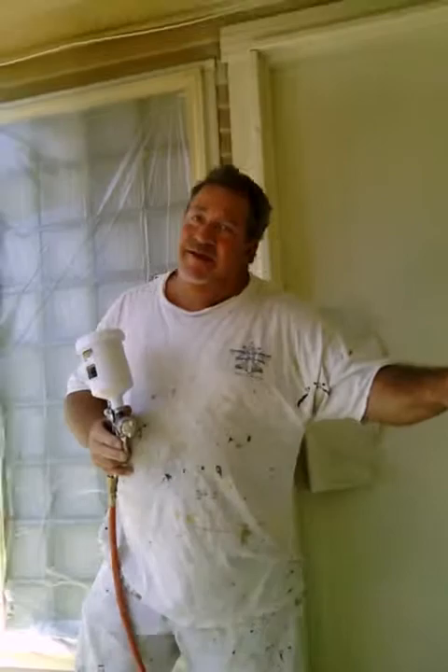So that's how you spray a screen door. Tune in next week, we'll spray a cow.